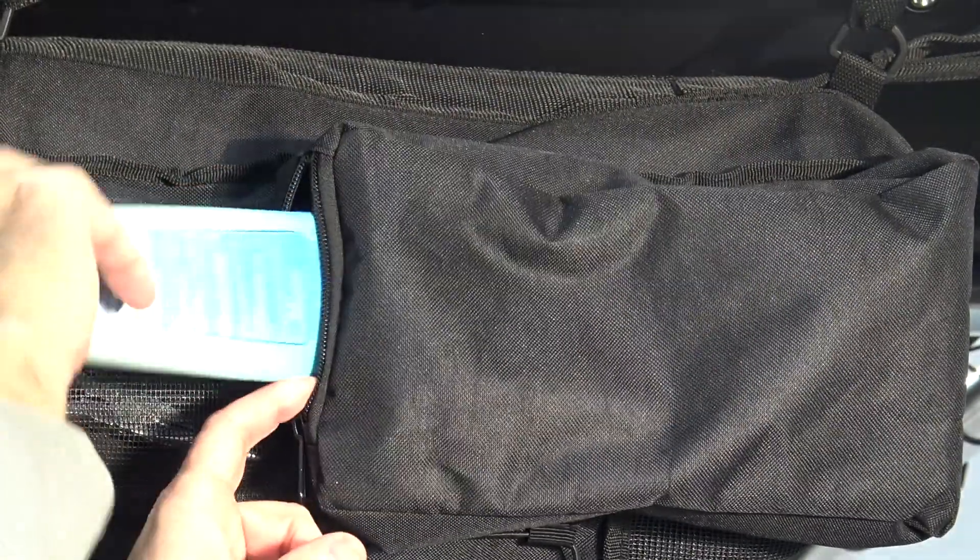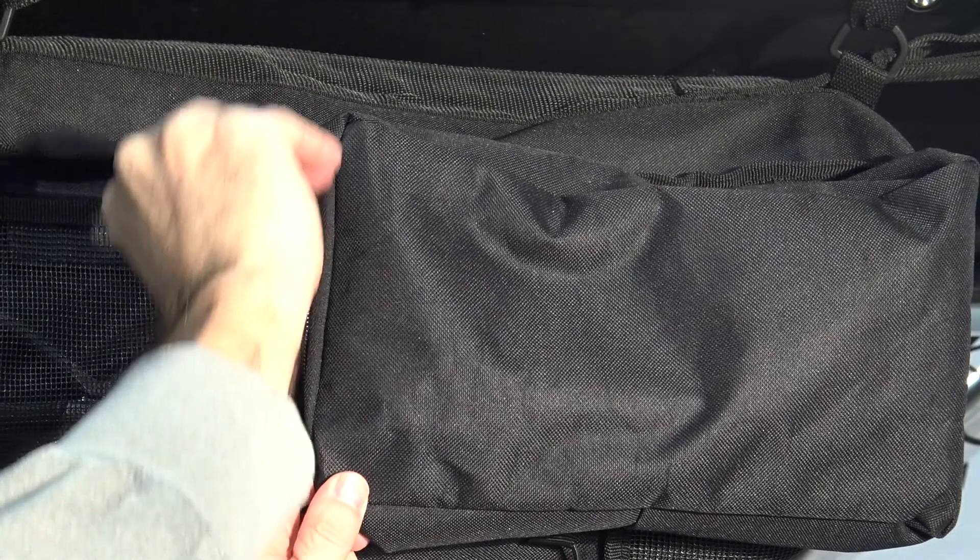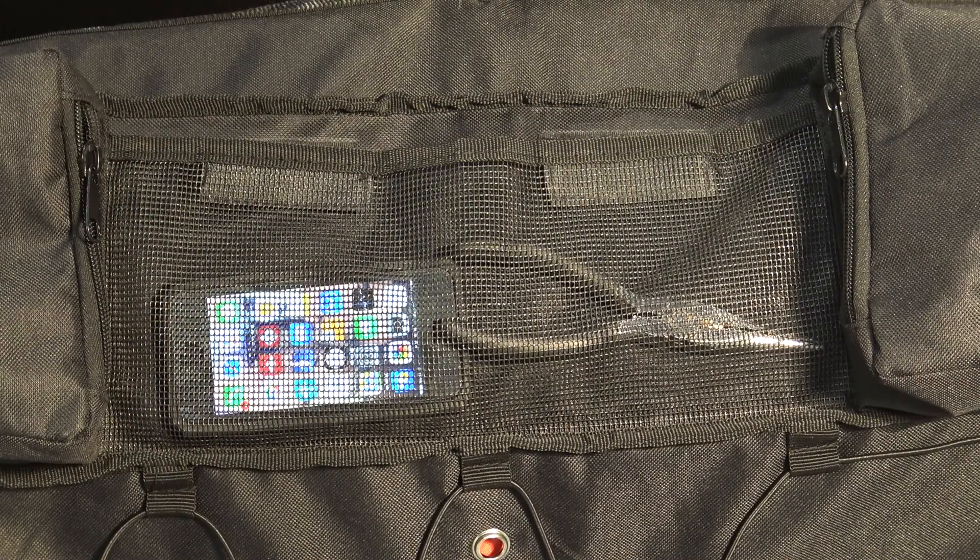There are several additional pockets on the storage bag for storing smaller items such as suntan lotion, phones, tools, or anything that you want to store away yet still have quick access to.